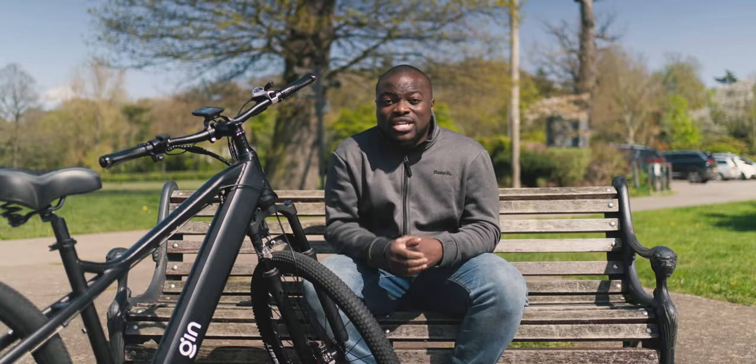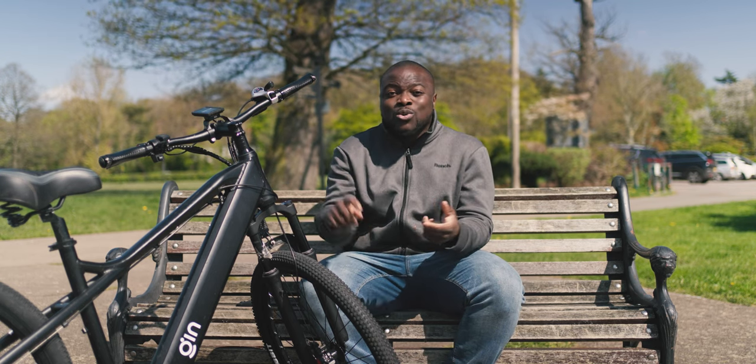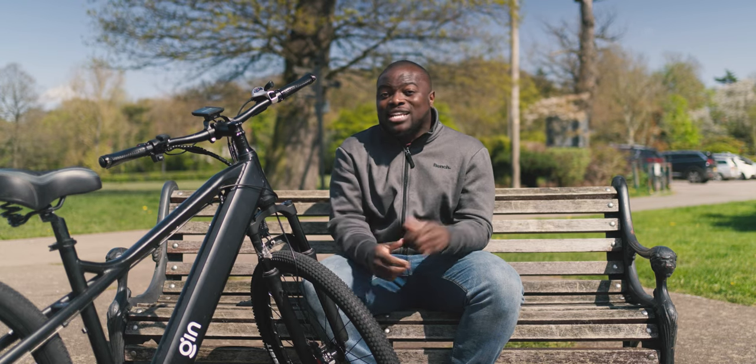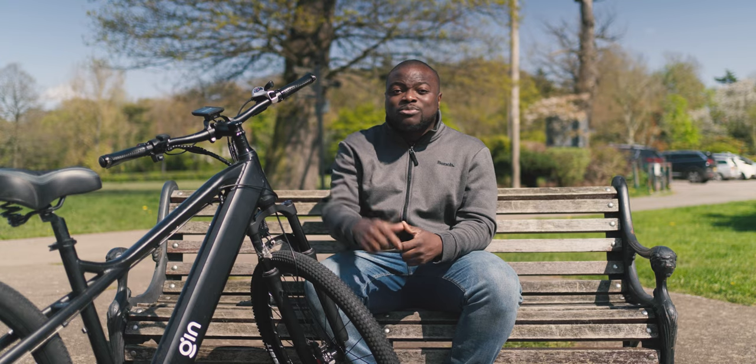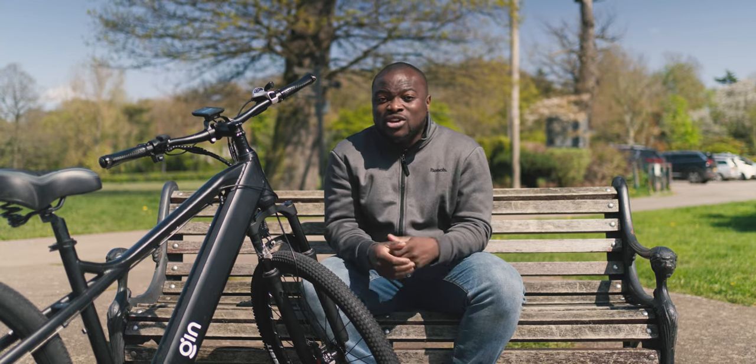After my time with the Gin X bike, all I can say is this is how you do a hybrid electric bike — high quality without breaking the bank. If you're interested, check the description below for full details on the Gin X and where you can get yours. Thank you to Gin X for sponsoring and partnering with me on this video.